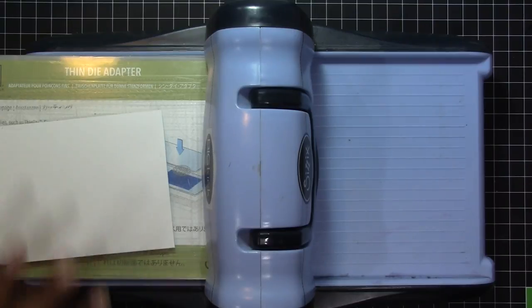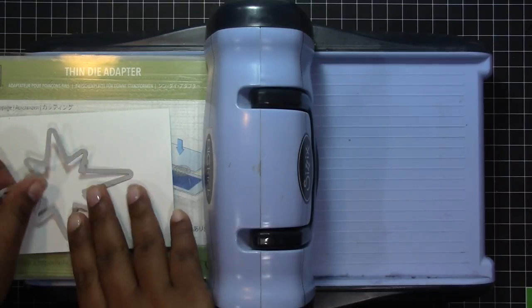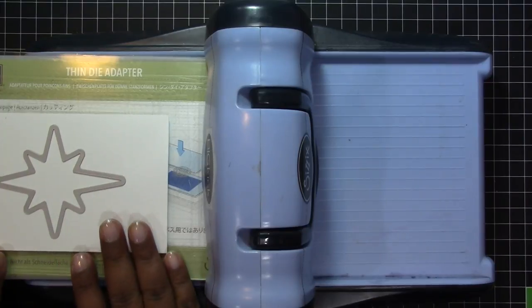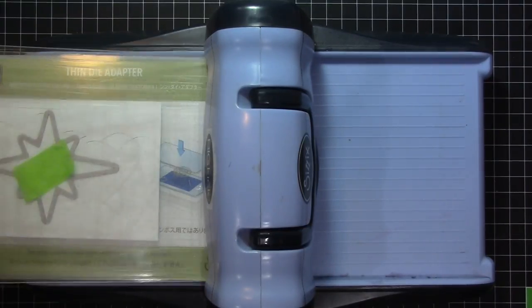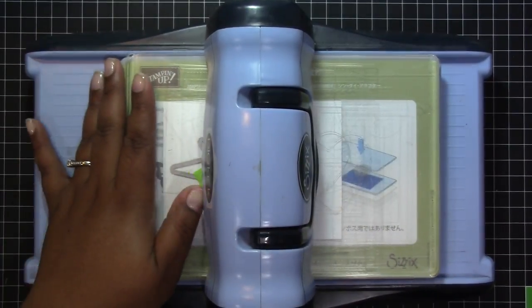I'm also going to be using the larger starburst or star die to cut into the panel that's going to be the backer piece for my card. I made sure that I got it fairly centered before I ran it through the machine.